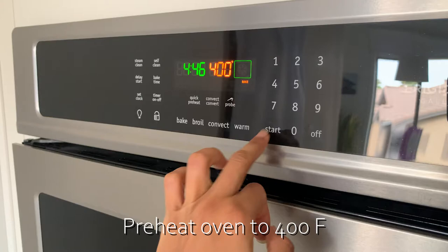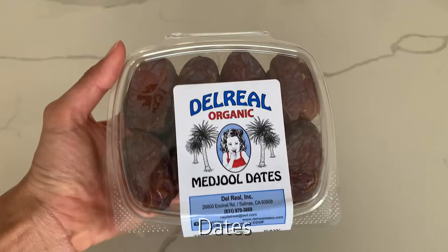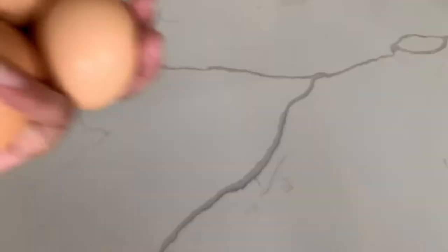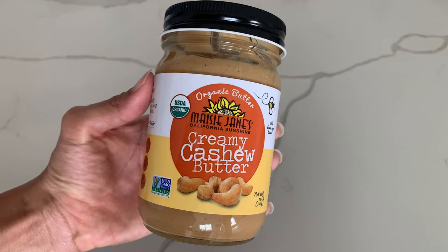First, let's preheat the oven to 400 degrees Fahrenheit. For the ingredients, you'll need a sweet potato, dates — I've noticed this brand is really juicy and I get them from Whole Foods — three pasture-raised eggs, because conventional eggs are not great. Really any kind of nut butter, but I have fallen deeply in love with cashew butter.